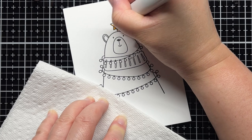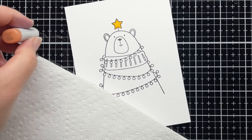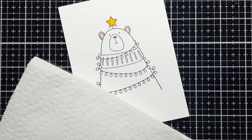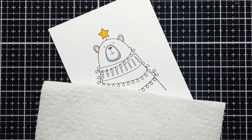While it's drying, I stamp the adorable bear from Bear Hugs onto white cardstock with Copic Friendly Ink. I use Y35 and Y38 for the star on his head and R0 and R02 for his ears. I color him with cool gray Copic markers in C5, C3, and C1.